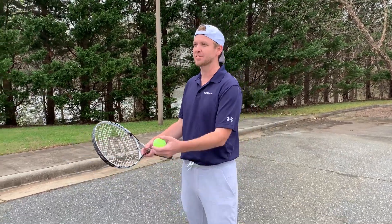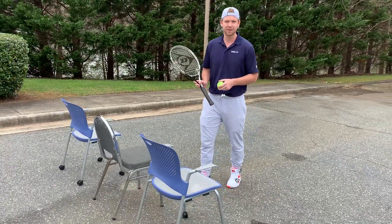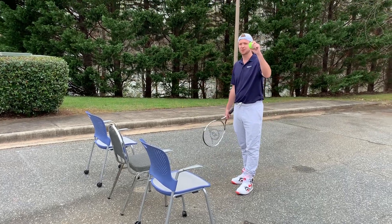As you can see we're improvising, so you can do this outside in a driveway, in a parking lot, maybe inside even. We've got our tri tennis rackets here and we're fortunate to have a tennis ball.